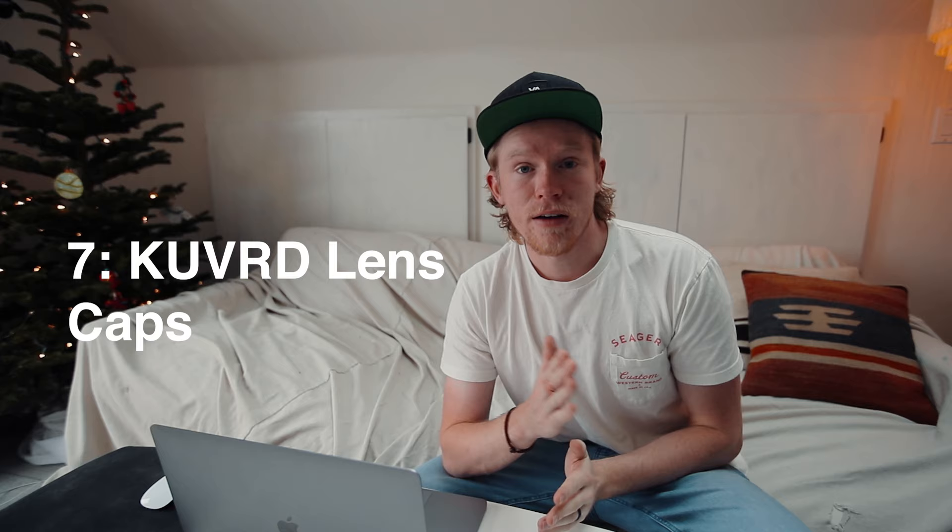Number seven — if you're like me, I've lost every single lens cap to all of my lenses. Covered is basically a rubber lens cap that you can put over your lenses. They're super quality and you can throw them over all different lens sizes — it's not size-specific. I think they have some holiday deals going on right now, so make sure to check out their website.